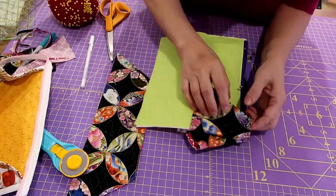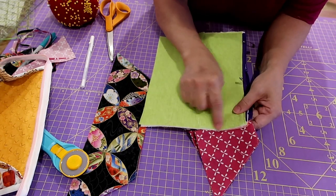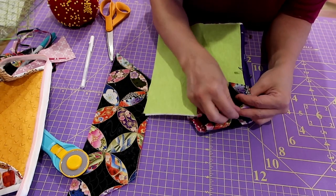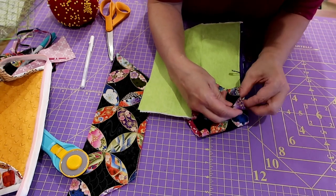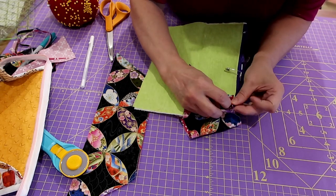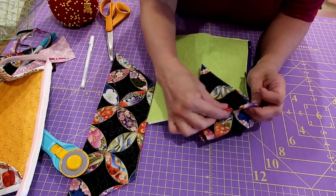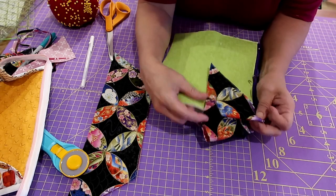I'm going to go over, matching my fold up with the edge of my pocket, clipping or pinning it however you want to do it. Trying to catch that zipper tab up at the top — matched it pretty good. Then we're going to come down and stitch — just stitch right to that line there.